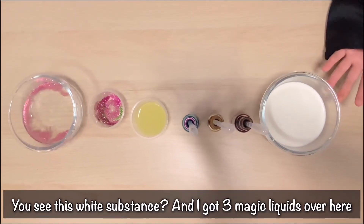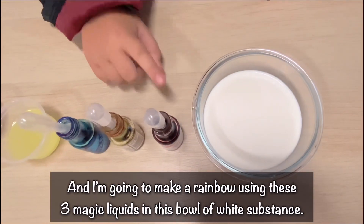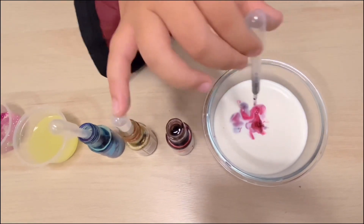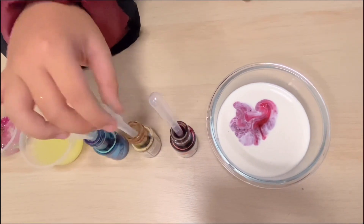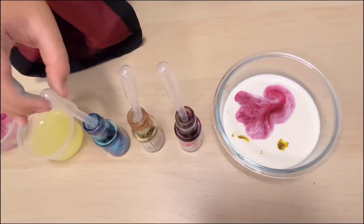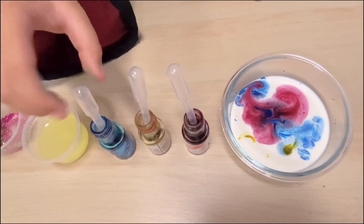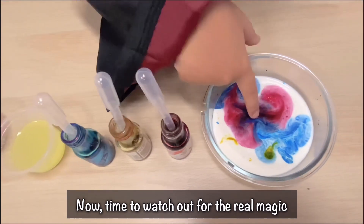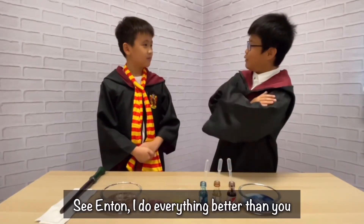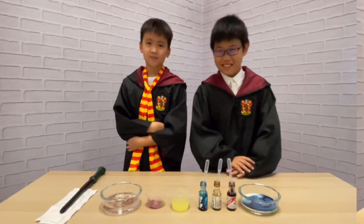Of course I can. See, this white substance, and I've got three magic liquids over here. I'm going to make a rainbow using these three magic liquids in the white substance. And now, time to watch out for the rainbow. Oh, wow! That is cool! See, Anton? I do everything better than you. But how did you do it? A true magician always keeps his secrets.